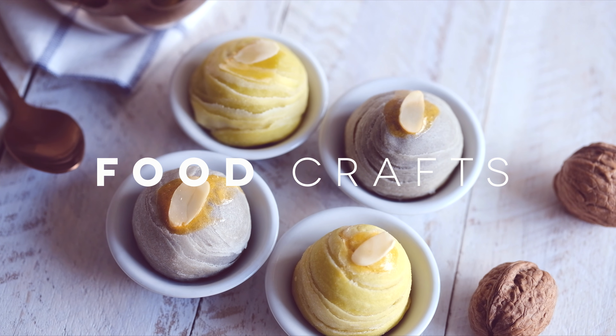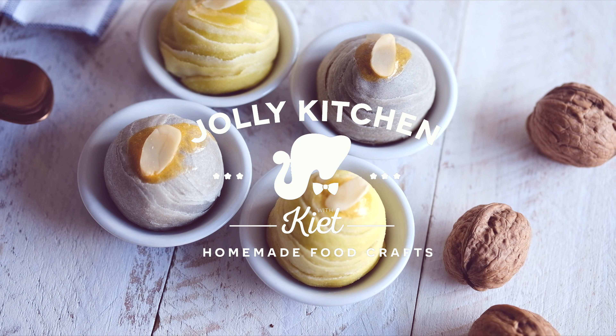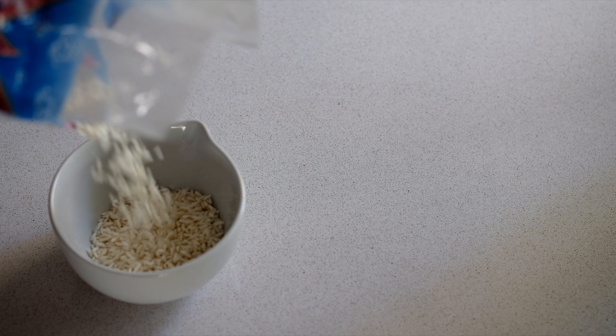Alright, let's waste no more time — let's jump right into the cooking. Let's get back into the kitchen. First, we're going to start off by preparing the sticky rice.